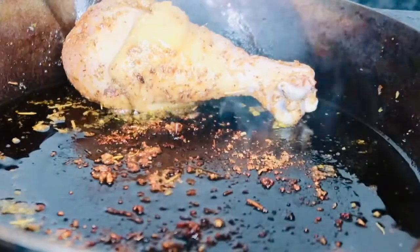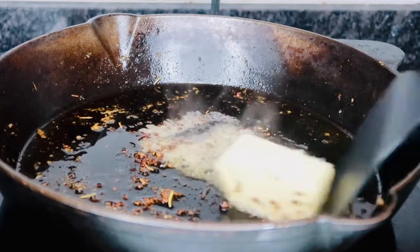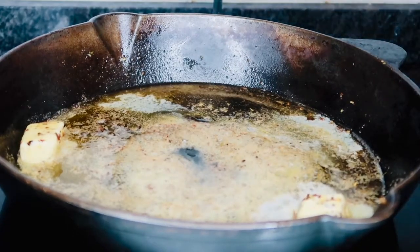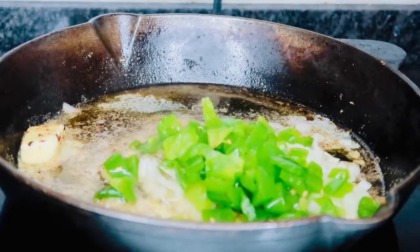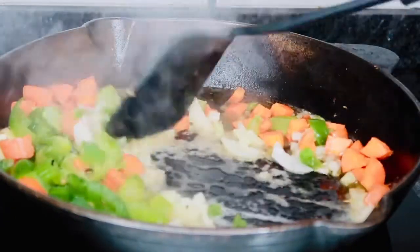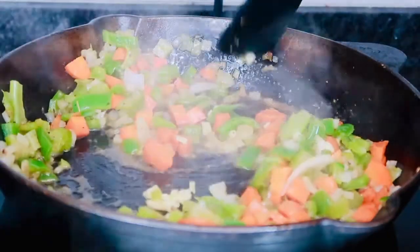Once you're done removing your chicken, make sure you don't wash out your pan — we're going to leave all that seasoning in there because it's going to add more flavor to our gravy. Go ahead and add in four tablespoons of butter, let that melt, and make sure your stove is on medium to low. Now we're going to add in our onions as well as the bell peppers, the carrots, and the celery. Give that a good stir and let those vegetables soften up a bit — sauté for about two minutes.